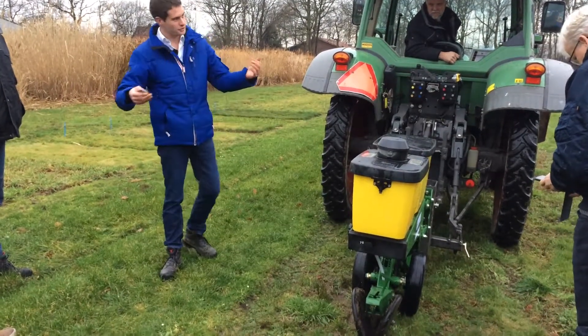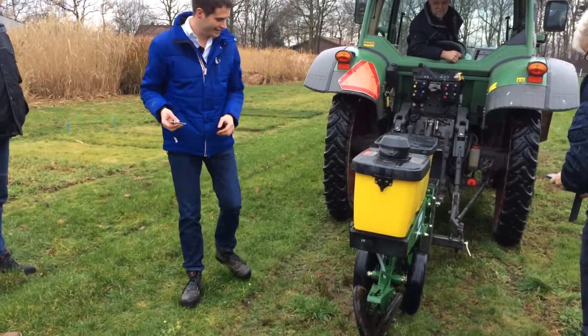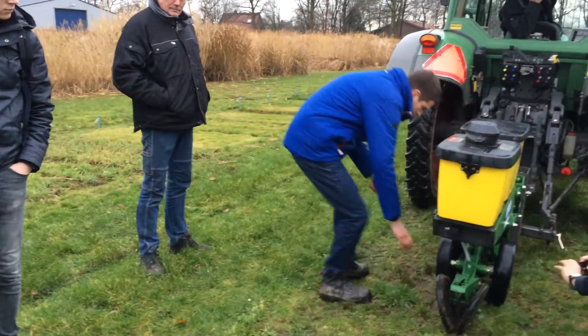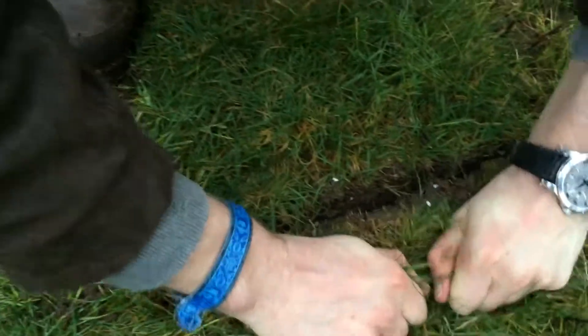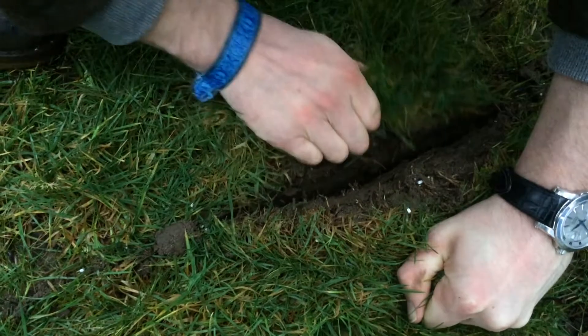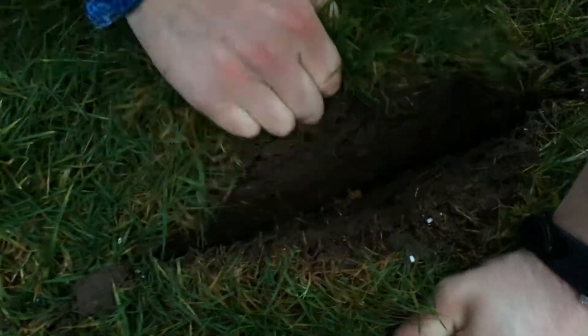I invite anybody who is interested to open the seed slot and check out the seed. Can you show it? I'm checking the map — it might be a bit big. It might be a good six centimeters, I think.